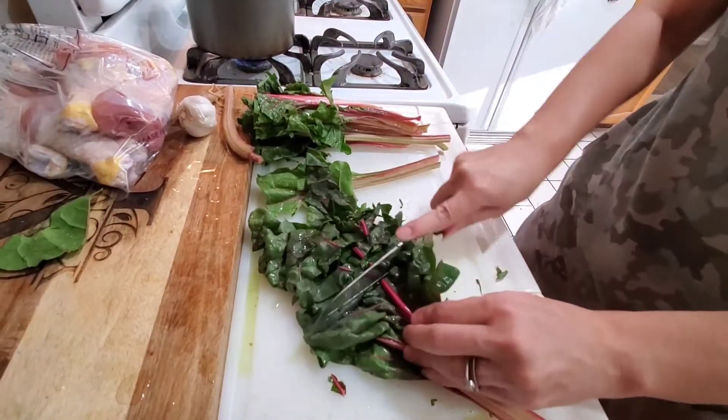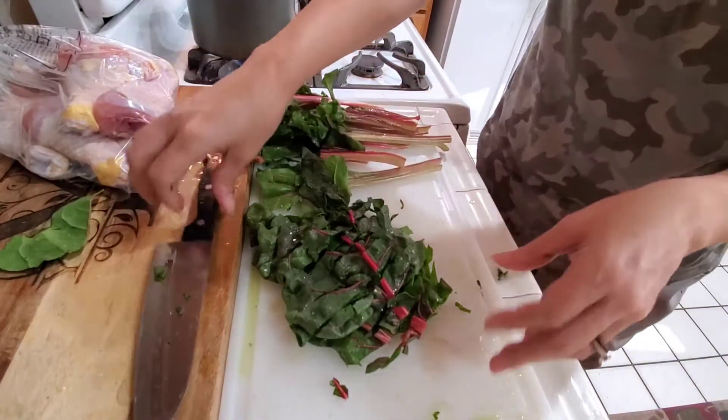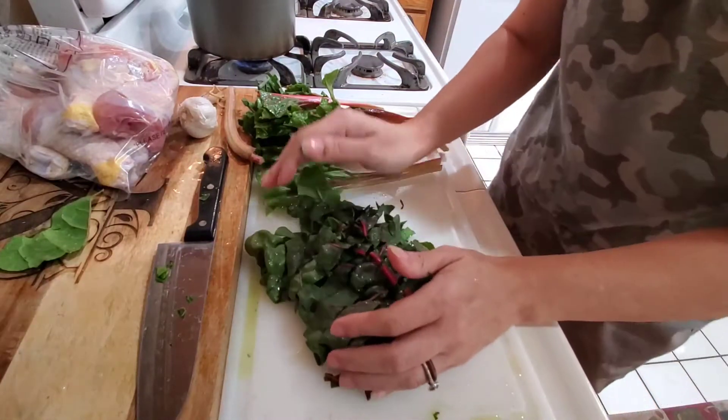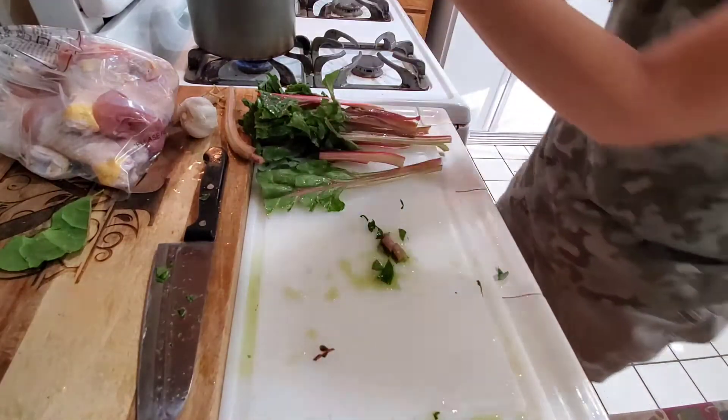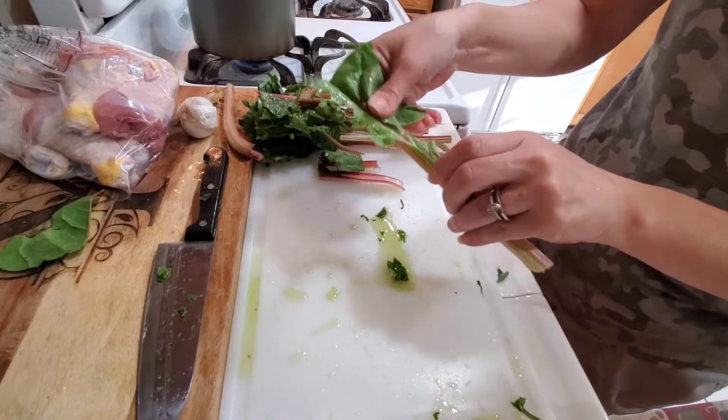If you've never tried chard, you really should. It has a great taste — it's not bitter, it's not too harsh of a taste at all. It tastes great. I actually even prefer it over spinach.